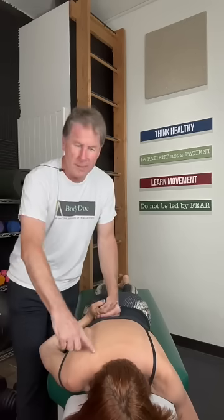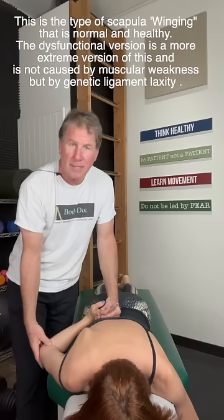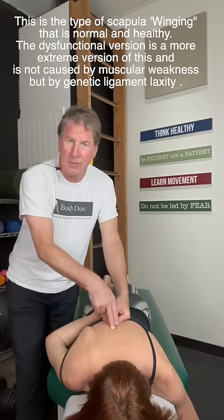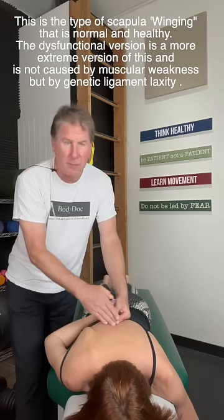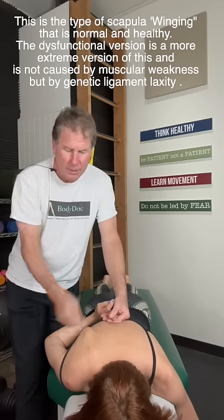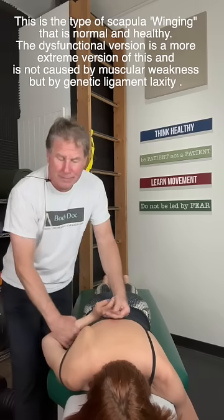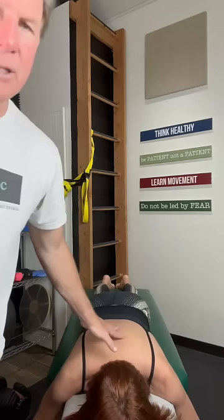You can see that the shoulder blade is visible, popping up nicely, the elbow is dropping nicely, and the middle finger comes up into about the T6 area — your sixth thoracic vertebrae. The bottom of the shoulder blade is roughly around T7, and her finger goes about one vertebral level higher. This is our starting point for what a healthy shoulder looks like — and no pain. Now let's look at the bad one.